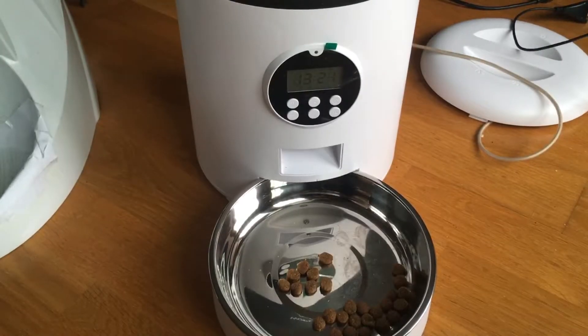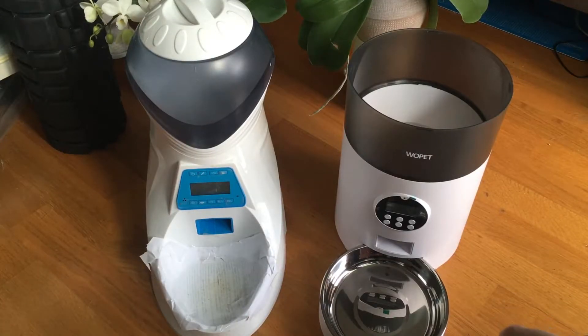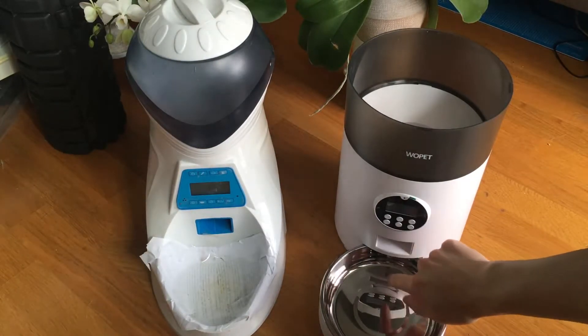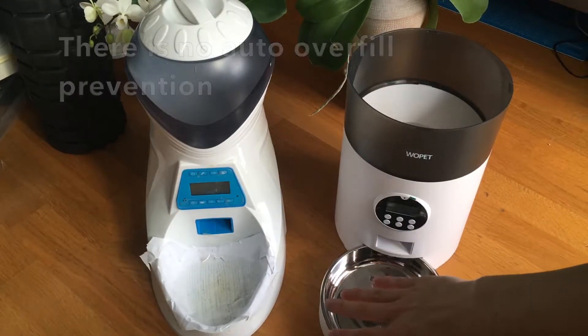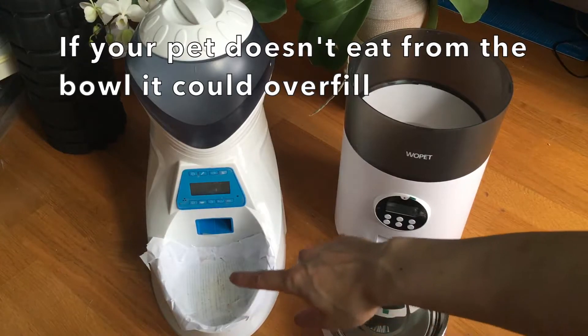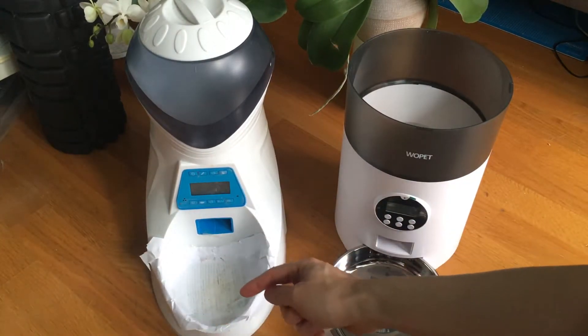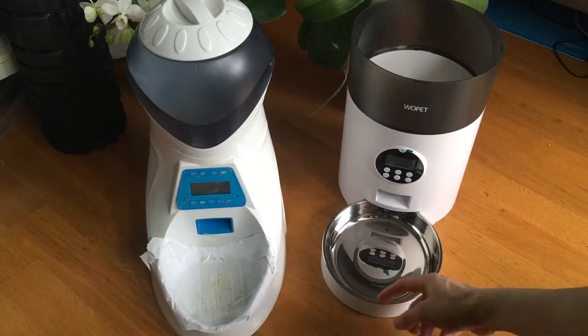It's stable because the whole thing is clamped down to it. What's also great is that the food comes down directly over the bowl, and the bowl is deep. One of the main problems I had with the old feeder is that the food comes out and acts like a slide, going onto the floor. This bowl is deep enough that the food doesn't jump out.